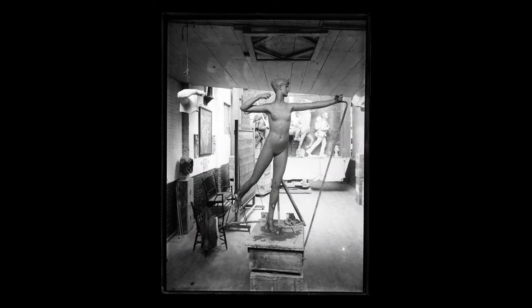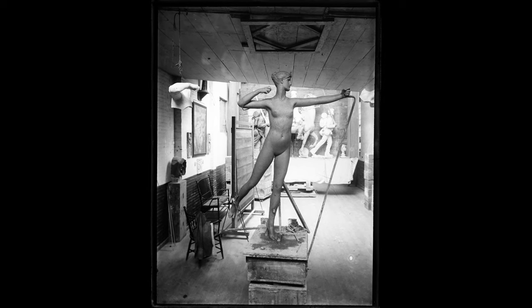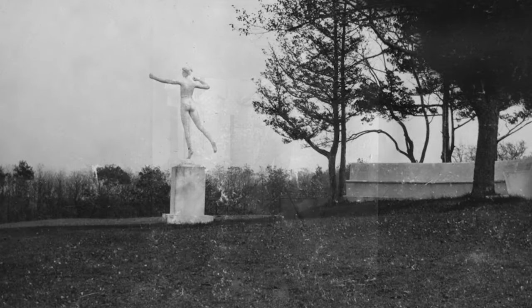And Stanford White was so pleased with the sculpture that he asked his buddy Saint-Gaudens for a version that he could keep in his garden.